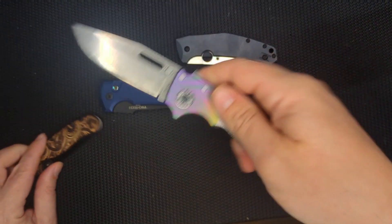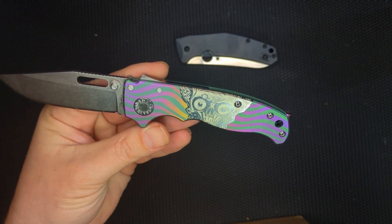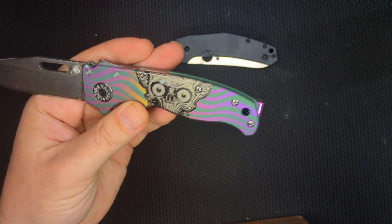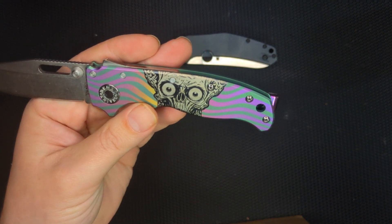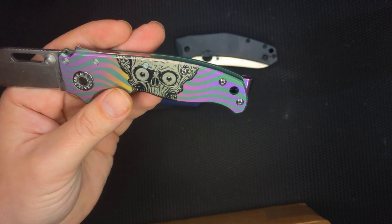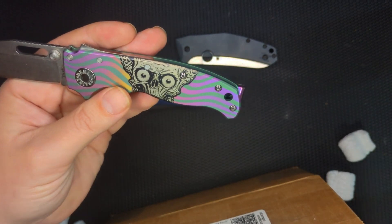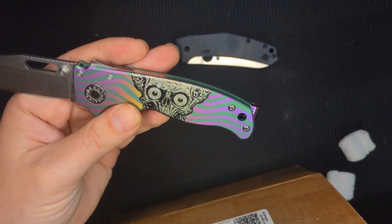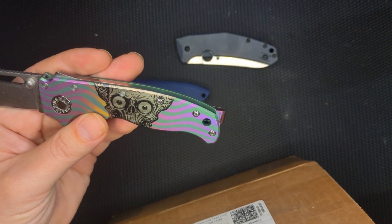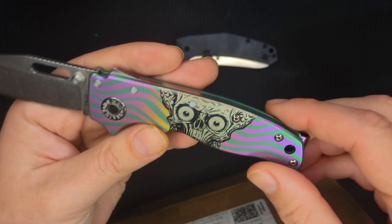I should point out two other things. Number one, this Demko 80.20.5 — this is the flat titanium 3D version. I sent it in to them and asked if they could do a custom design. I was allowed to give one or two words for the theme, and I said I want science fiction. So they did Mars Attacks, which is one of my favorite Tim Burton movies. Just absolutely great. And I really like how they did these scales.